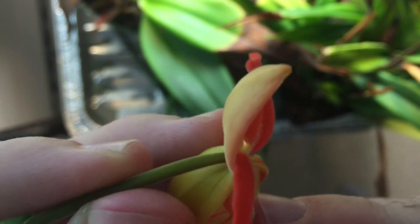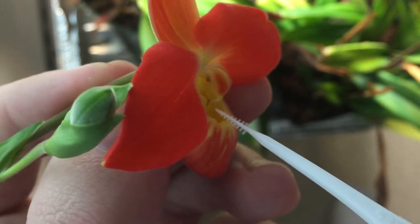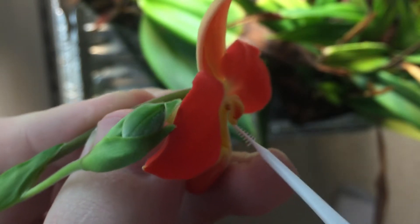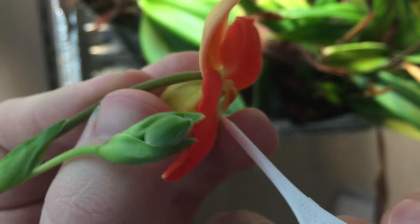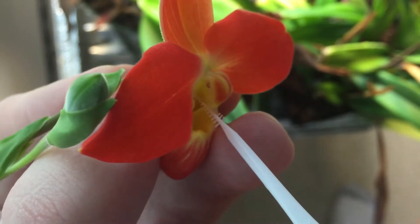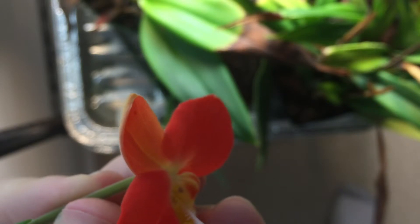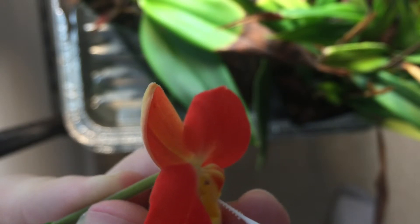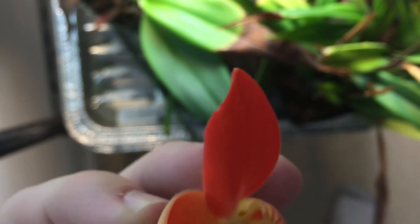It needs to get from here to this structure. Let's see if you can see it. Unfortunately it's yellow, so it's blending in very well. It needs to get onto this structure back here. I'm going to go ahead and take the pollen from this side too and tuck it back in there. Hopefully some of it will land on its target.